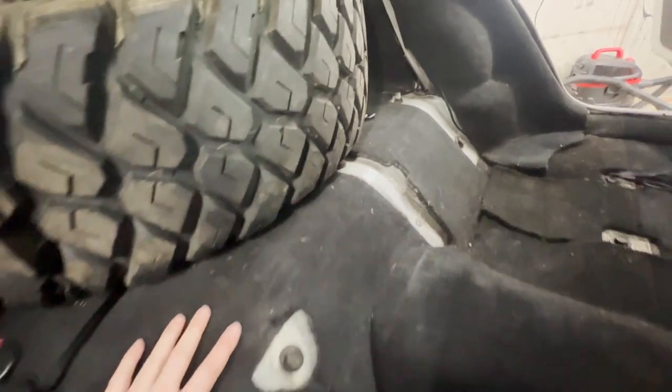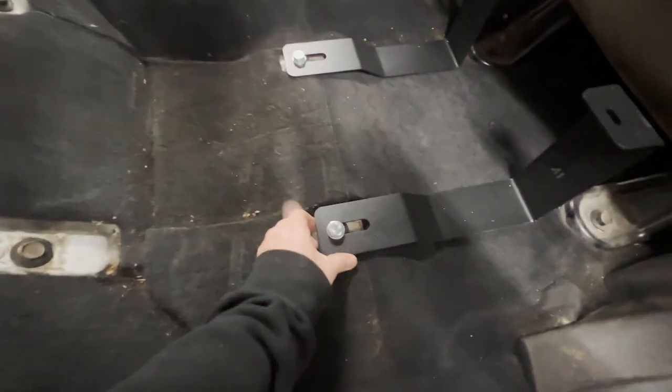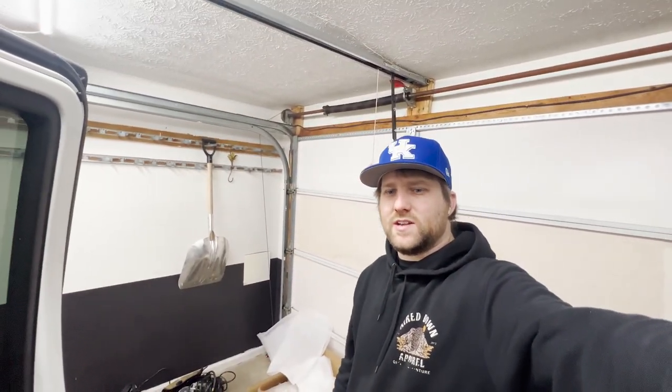There's a bolt right there that I have to take out per the instructions, so I might have to move this tire. I installed the brackets — temporarily — at all four points. They come with their own hardware and also have a little polyurethane riser, or a 3D-printed one, on all of them. It says to loosely install them, so that's what I did. I did scoot the tire back because the platform is going to go over this bolt area. I got rid of that bolt as instructed, and now I'm going to try to get this platform in here and set it into place.